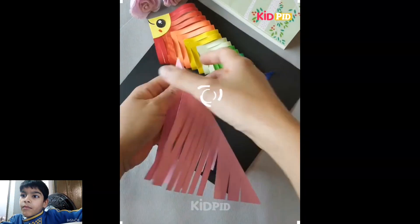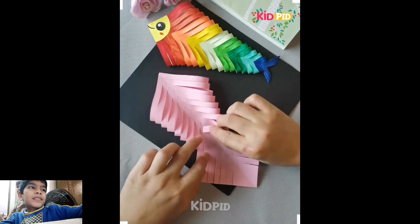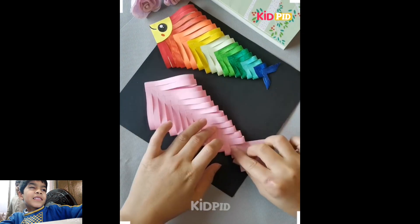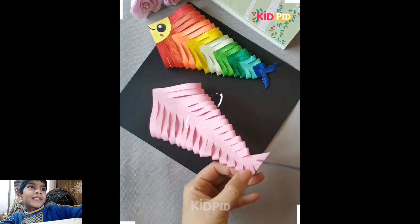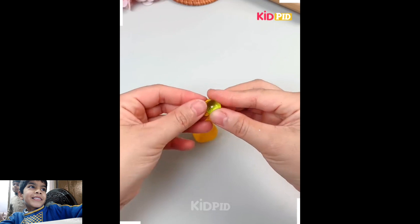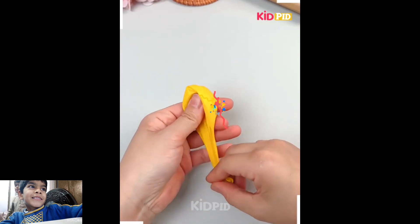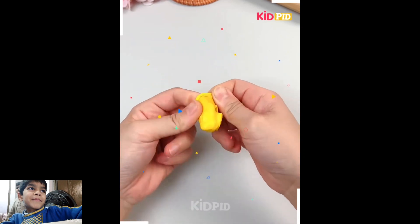Welcome to my channel! Today we do a beautiful craft with help of paper and different things. Let's get started — make fun with your children and kids with balloons and papers. It's a simple and cute craft.